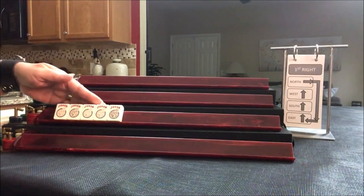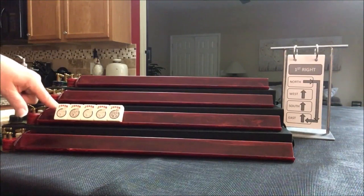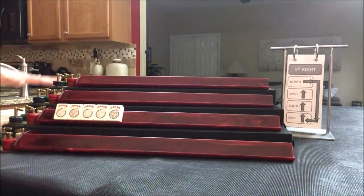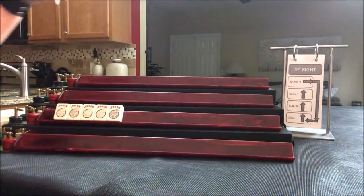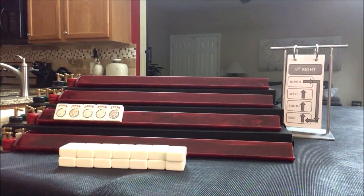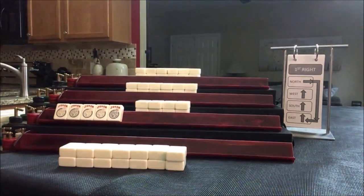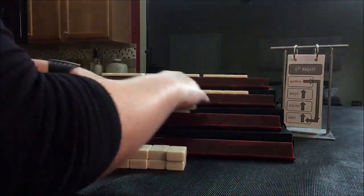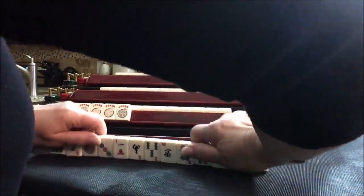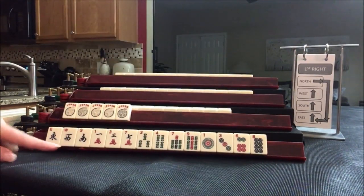Here's the player with five jokers. South will be the player with five jokers. If there are multiples in their hand, I'm going to get random replacements so they have no multiples. For this player, we have no multiples.